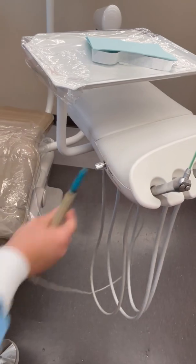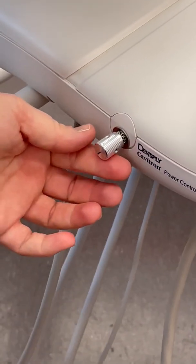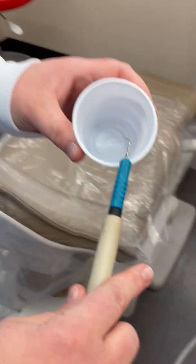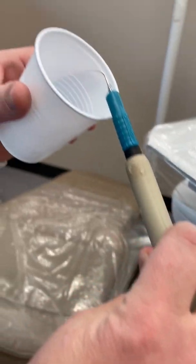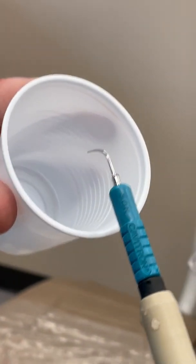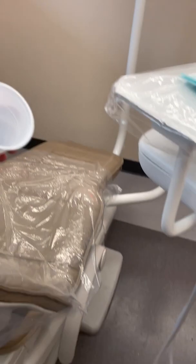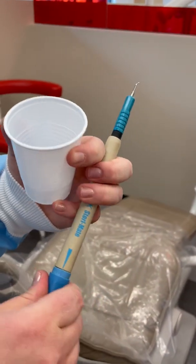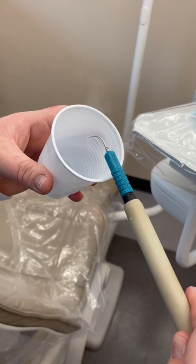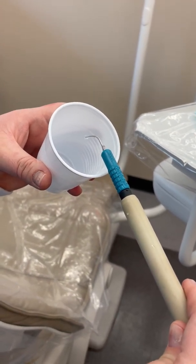I'm going to turn the power a quarter turn — so that's all the way down, quarter turn. I'm going to turn the water up a little bit. You see that drip? It's just about perfect.